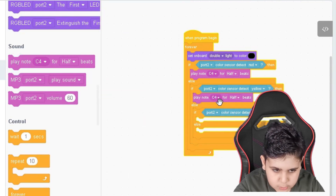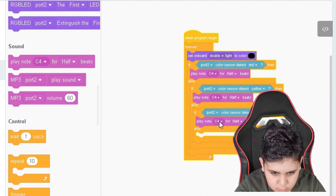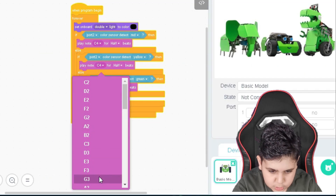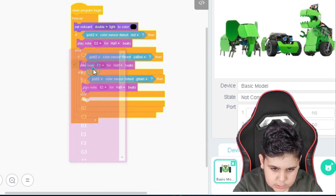Let's put that one here, this one here, this one here. Let's change that one to E2, this one to F3, and this one should be D2.